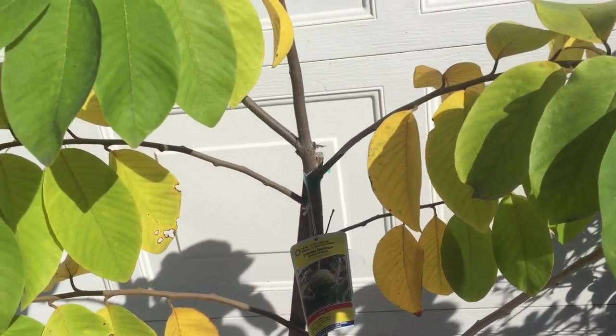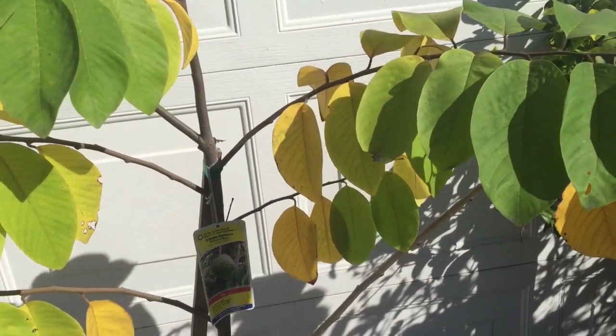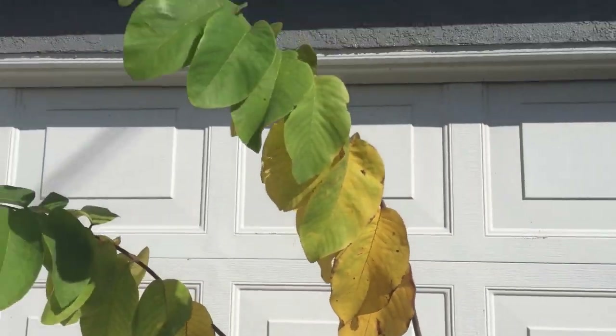Hey everybody, I haven't made a video in a long time — just checking in. Today I'm planting a chirimoya tree. Take a look.